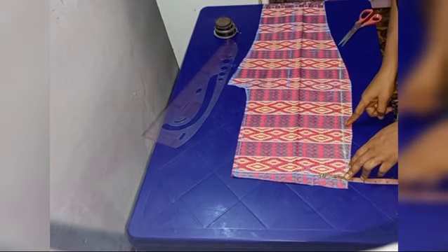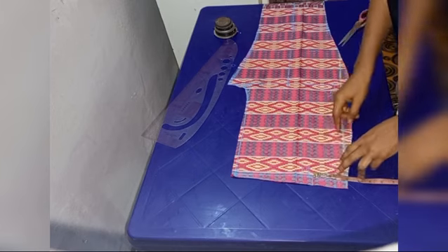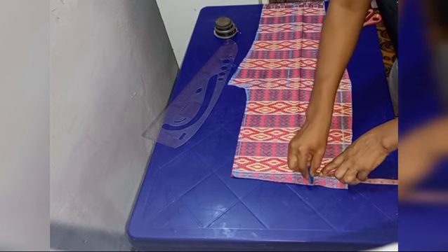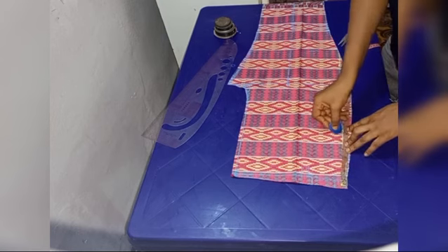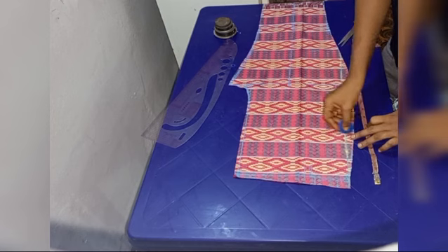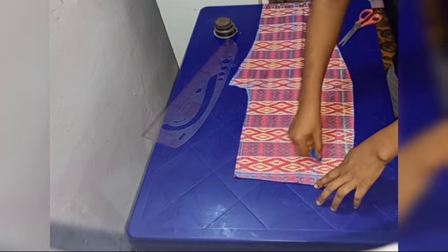The first thing we're going to do is measure the width of where our pockets will be. We're going to be marking two and a half inches horizontally, and then vertically we are going to be marking six inches, because that is where the shape of the pocket is going to be.